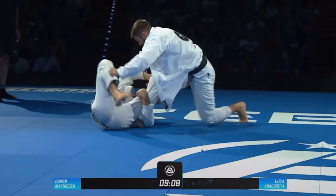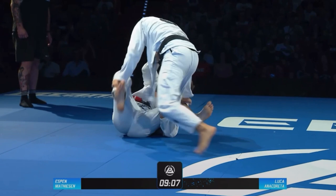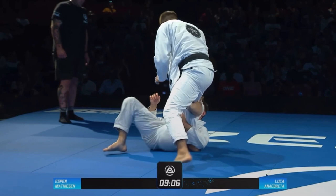The whole back take sequence started from De La Riva. I was looking to get the collar grip, because I really want to have upper body control whenever I play this position — it's a lot easier to off-balance and find the way to burn bolo, x-guard, and so on. But Luka was aware of this, so he was posturing up, standing tall, and he broke off the grip.